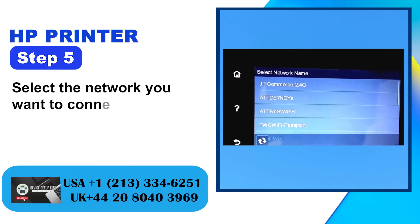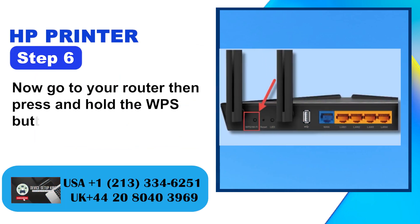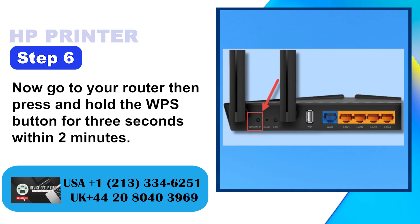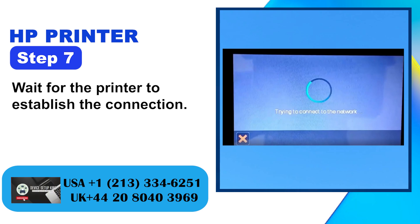Step 5: Select the network you want to connect to from the list. Step 6: Now go to your router, then press and hold the WPS button for 3 seconds within 2 minutes. Step 7: Wait for the printer to establish the connection.